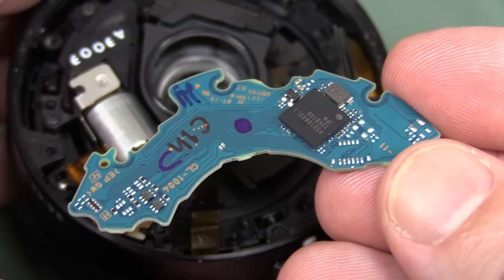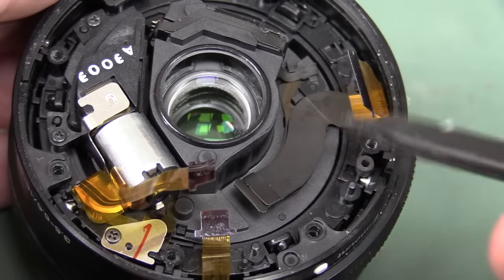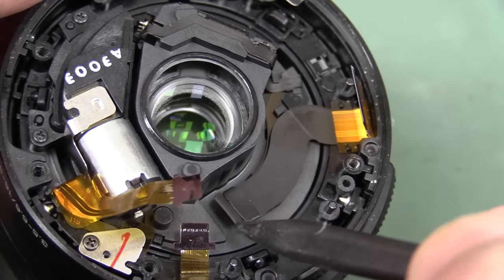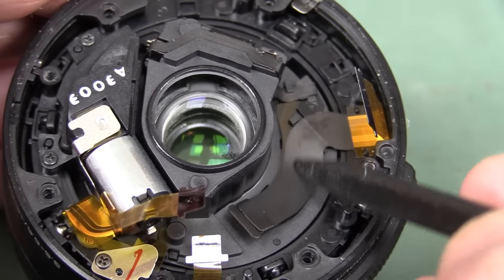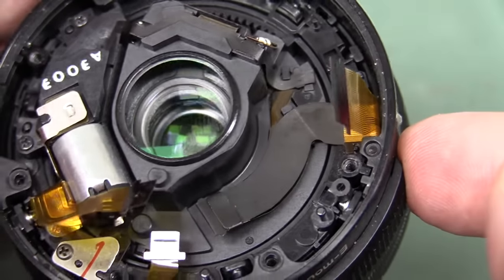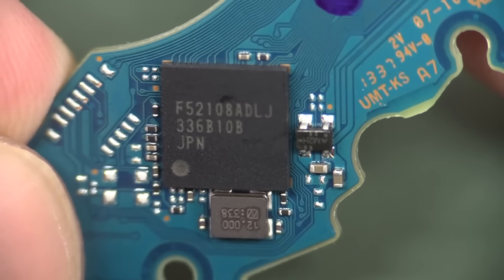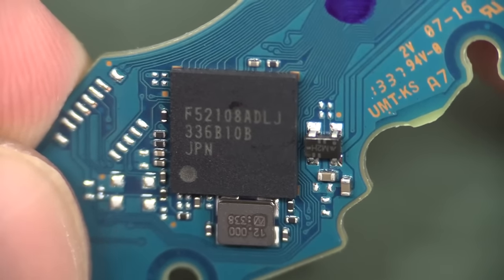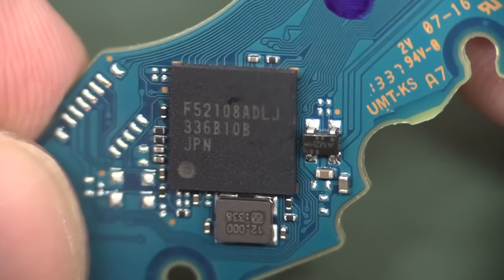I've got the board out — there's another chip on that side. We can see the flat flex here — that big multi-trace one. Count the number of traces on that in HD if you want. It folds back under like that — really quite complicated, they've gone to a lot of effort. They might be splitting it off into multiple lengths and levels going down into different sensors in different parts of the lens. F52-108 — I have no idea what that is, maybe another micro. I'm a bit surprised to find two large BGA devices in here, and that one's running at a much more sensible 12 megahertz.